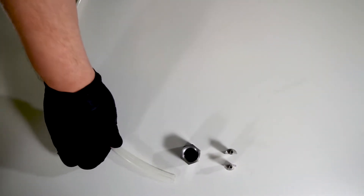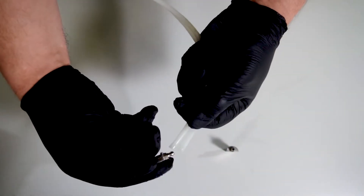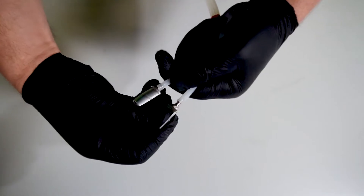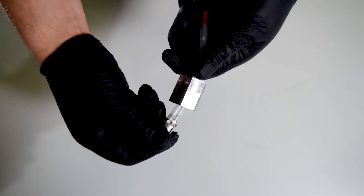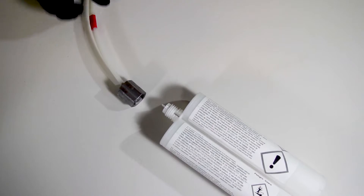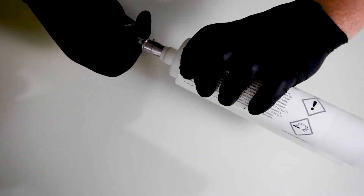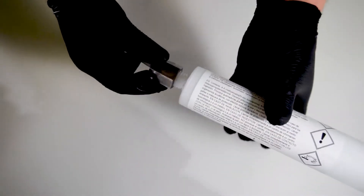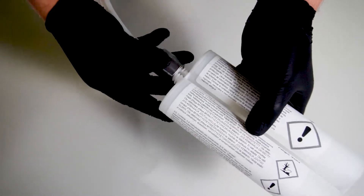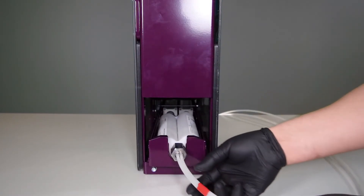The setup of the S system is easy — it takes only five minutes. First, you attach the hoses to the connectors. Second, you attach the connectors to the cartridge. And third, you insert the cartridge into its place and you're ready to go.